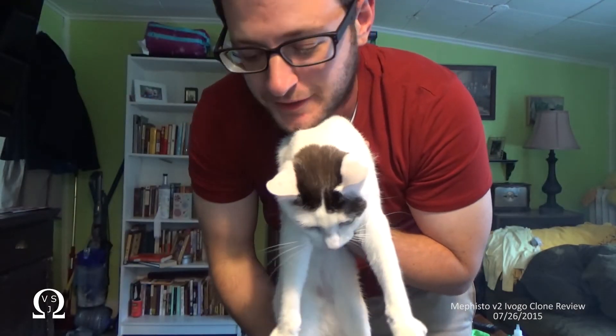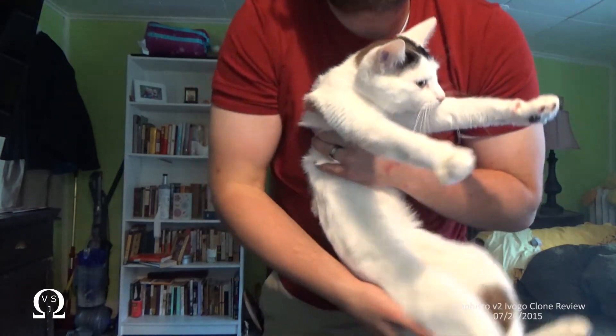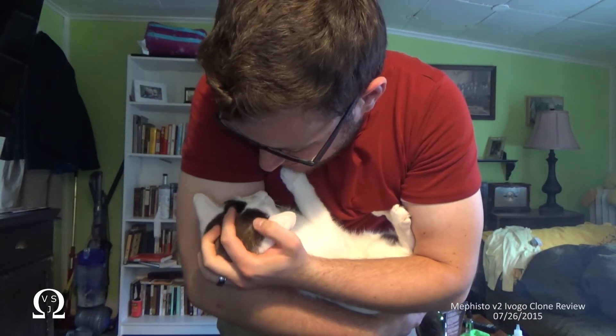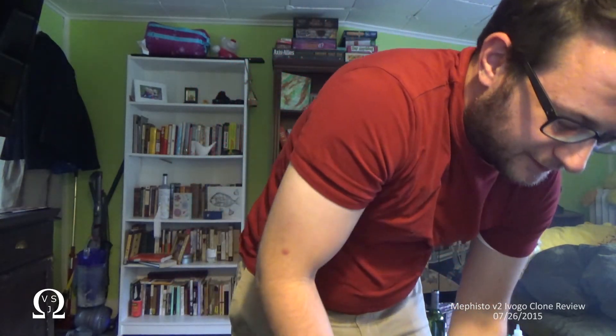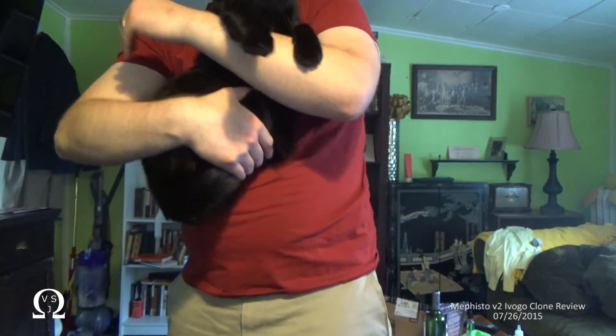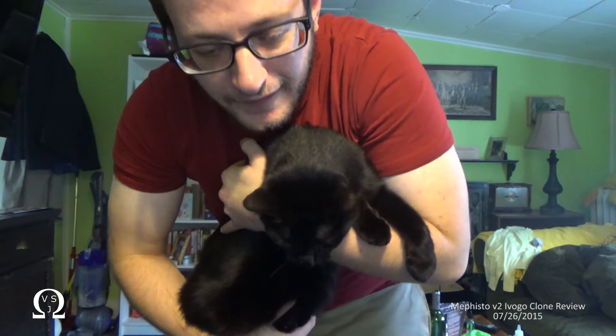This is Rambo. I saw you guys mentioning the cats in some comments. This is Rambo, and she's crazy. She likes to climb on my back in the mornings, except when she's asleep. And I'll go get the other one for you. This is Luna. Luna's our happy cat — she's pretty chill. She just likes sleeping and chasing things down the stairs.